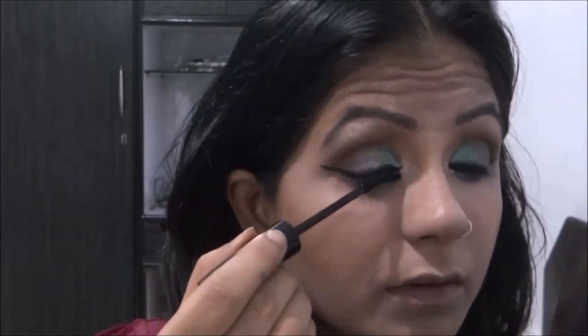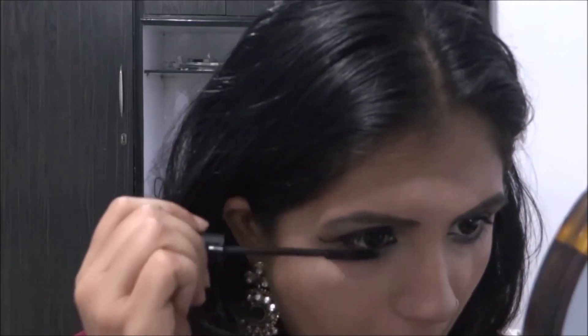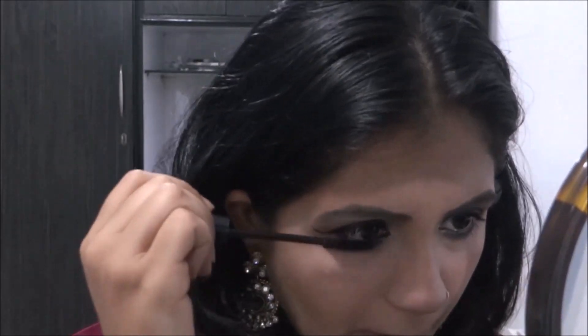Moving on to mascara — I put loads of mascara for this look because for Eid you gotta have thicker lashes, otherwise your look is not complete. I put on a few coats of mascara after cleaning all the fallouts.